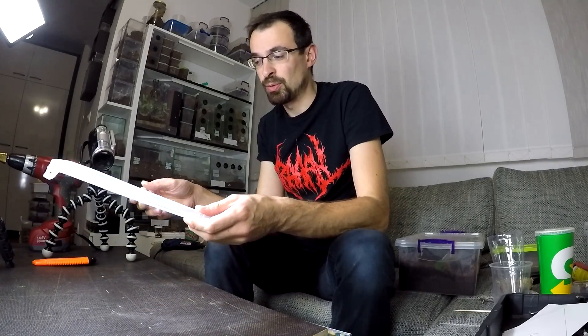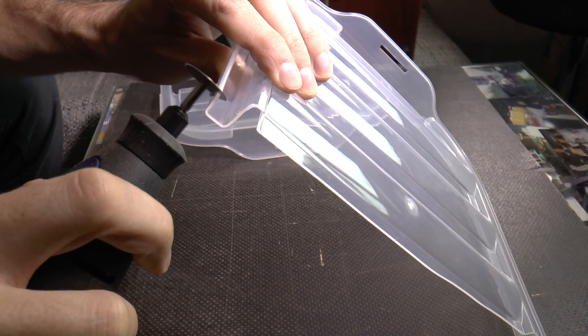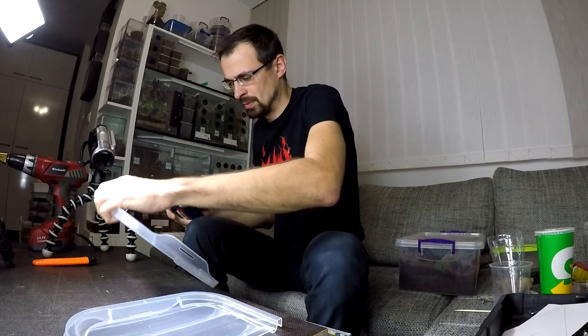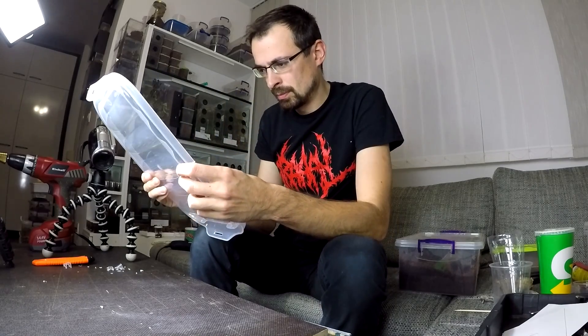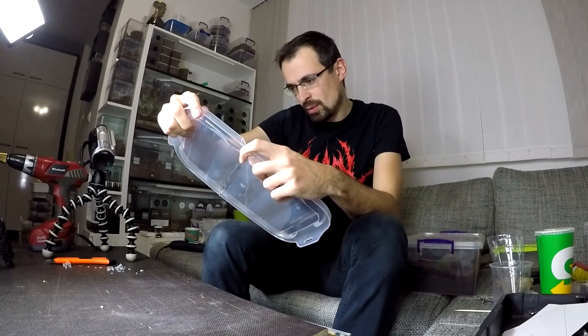Now depending on the design of your front lid, you will need to cut this part like this and this - that way the lid will be able to bend in this direction. Because if you don't do that, it gets in the way, and for this I will use the Dremel tool. Remember to protect your eyes if you don't have glasses like me. Since this is not straight, I need to straighten this line because it will cause some trouble.